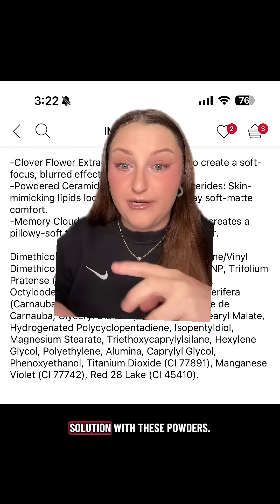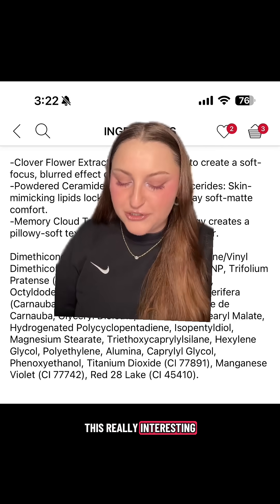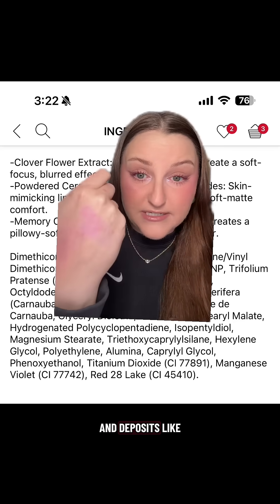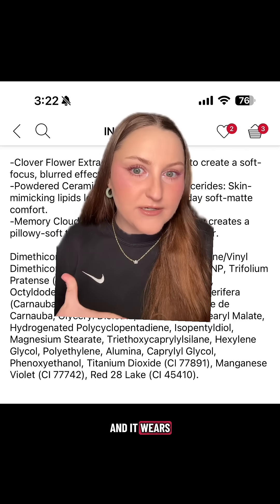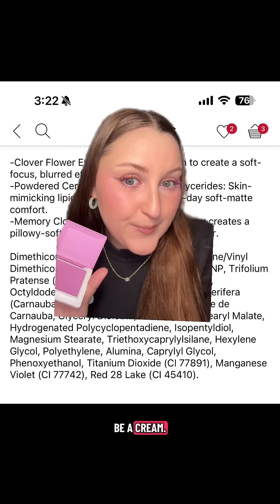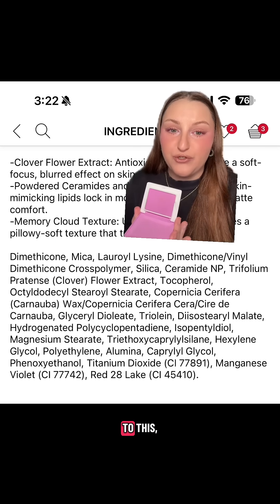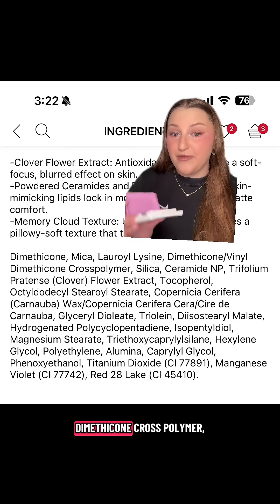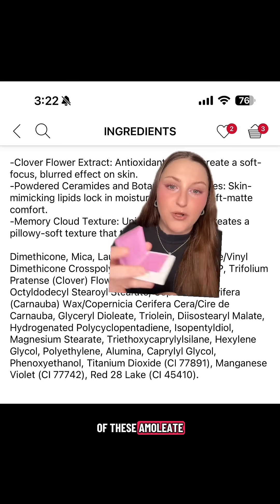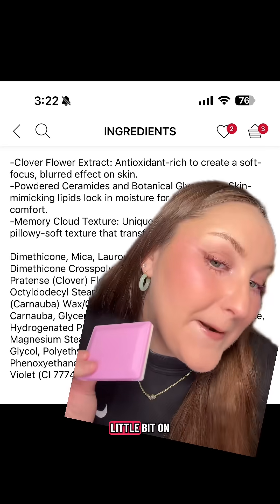The emulsifier helps bring the low concentration of humectants into solution with these powders, so you get this really interesting texture where it comes off and deposits like a powder and it wears like a powder, but it feels like it could be a cream. The memory foam texture we can attribute especially to the dimethicone vinyl dimethicone crosspolymer creating the network which holds all of these emollient powders and mattifying blurring powders together.